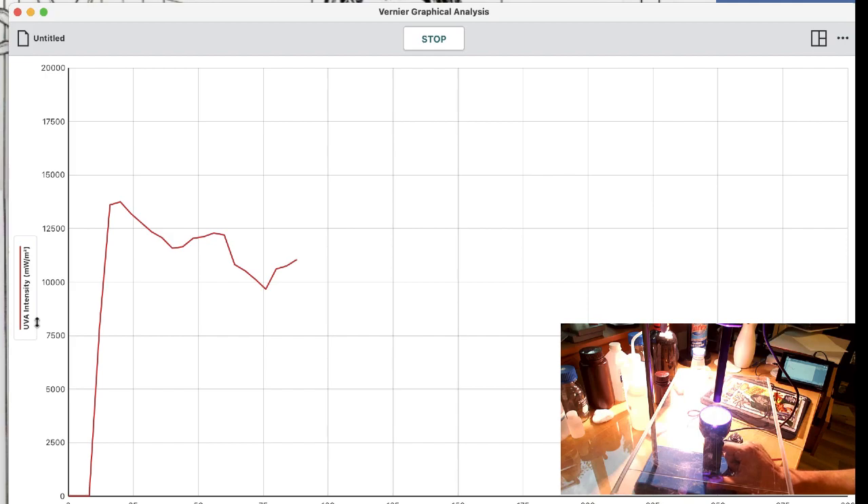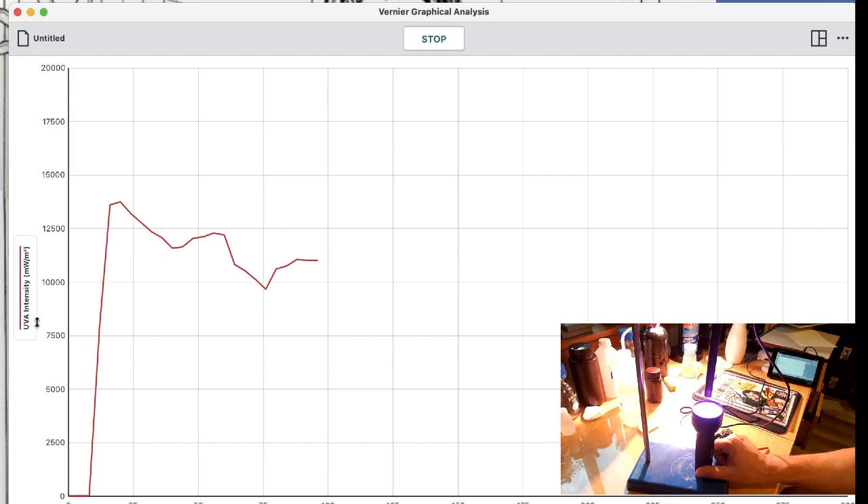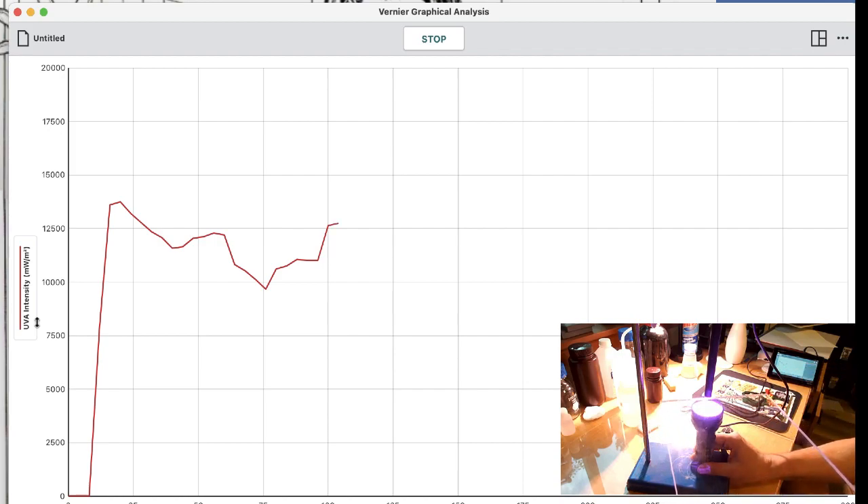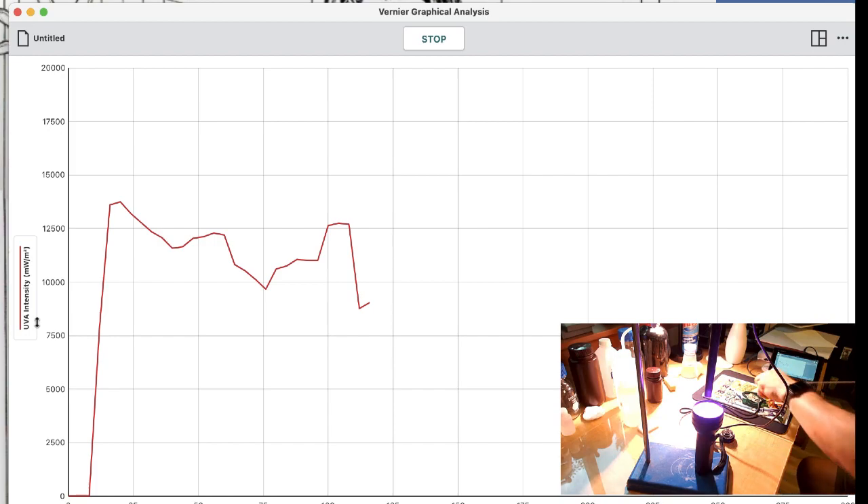It helps a little — does help a little. Just for comparison, let's see if we were to put one of our cold pressing boards in between. Let's see if that does anything. A little — not much, not much at all.